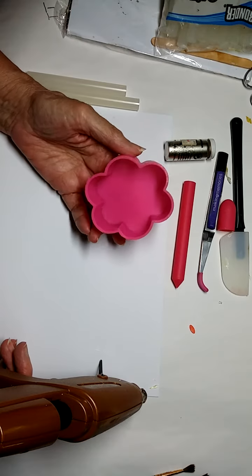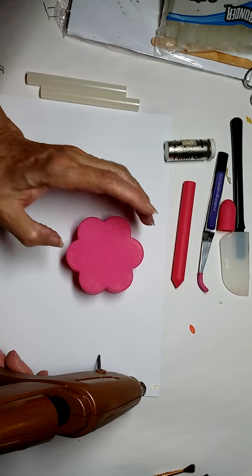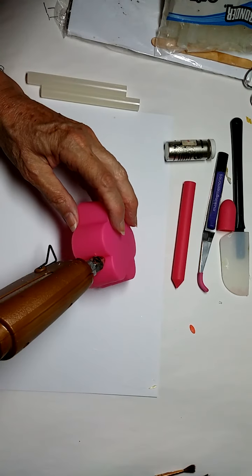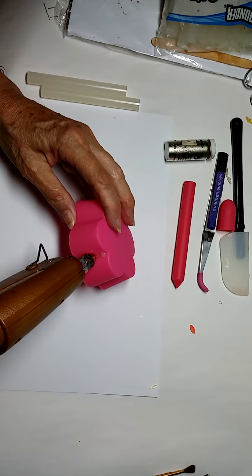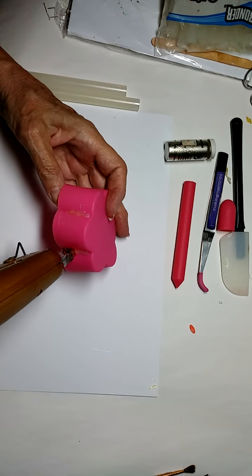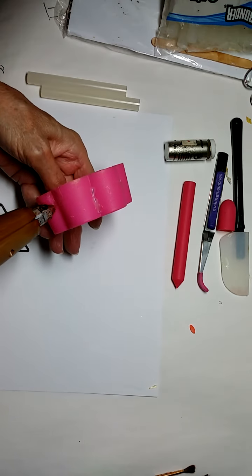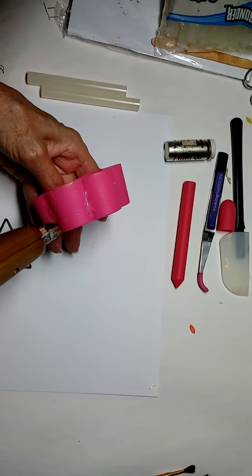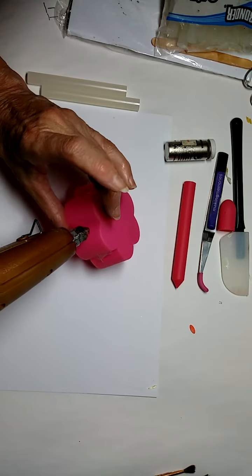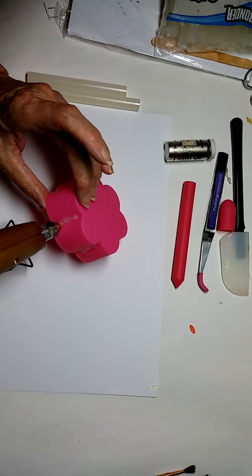Here's my handy dandy silicone egg poacher which I love to make bracelets with. And I'm going to use my heavier duty glue gun which I have heating up. First I'm going to put some glue in these middle parts, and then I'll go around and connect them.